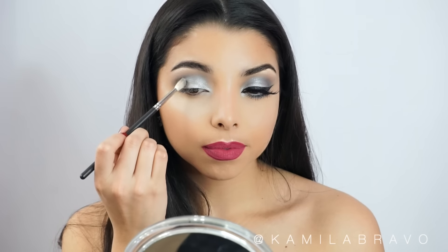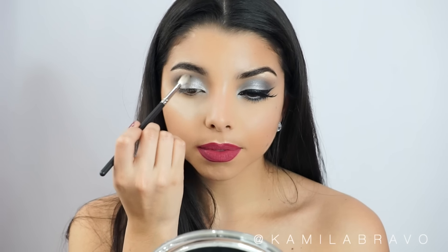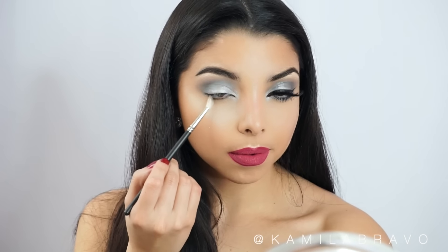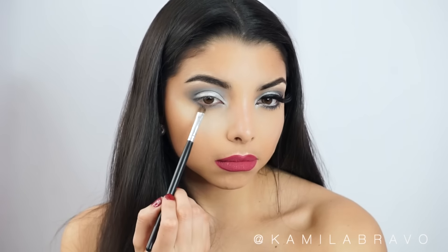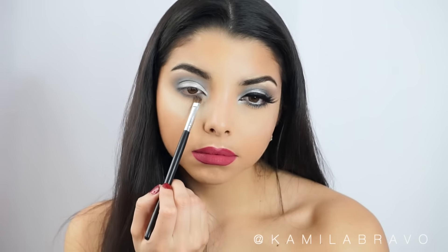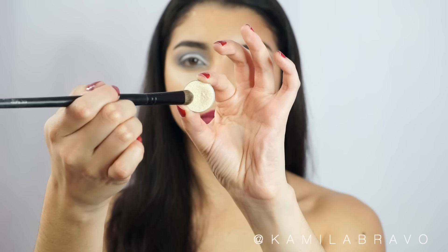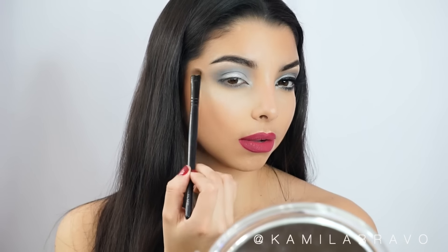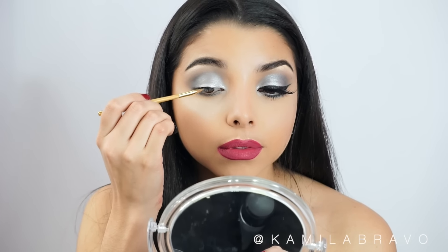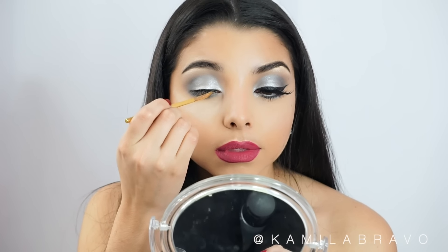Then I grab the MAC 221 brush again to blend the Platinum on the lid with the crease shadow, making sure there are no hard edges. I then use a flat Crown Brush to apply the same crease eyeshadow right on the bottom lash line. I'm using only a few shadows so you can easily recreate this at home. I also use a Whipped Cream eyeshadow, which is optional, just to highlight the brow bone — it's a perfect yellow-undertone shade for a nice pop of color.